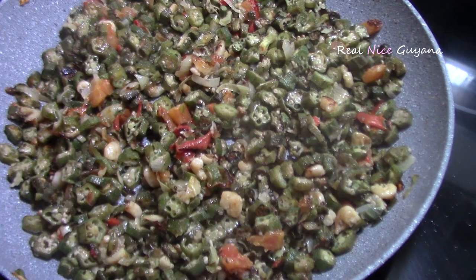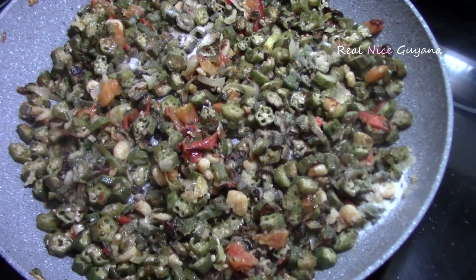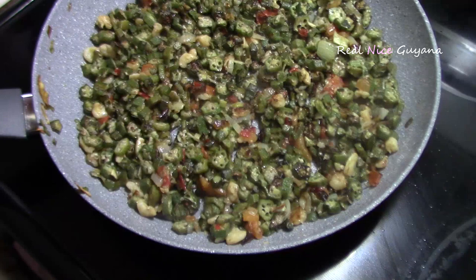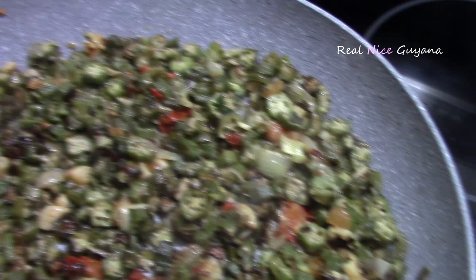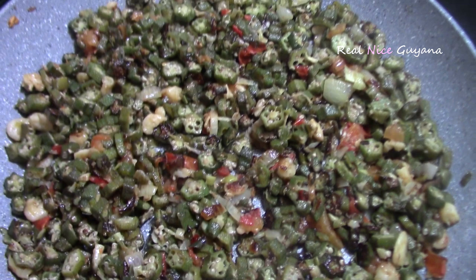We're now going to add the salt here because it's almost done — about 1 tablespoon. Some people like their okra at this color, but we're going to cook it a little bit more to get it a little bit more brown, and then it will be done.